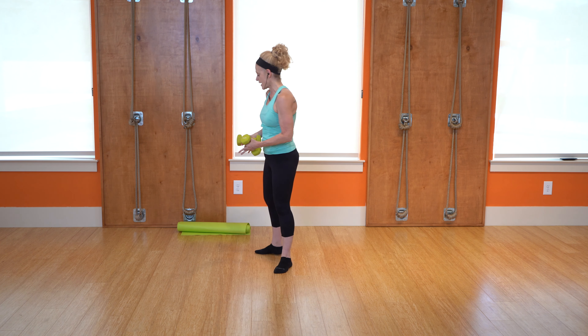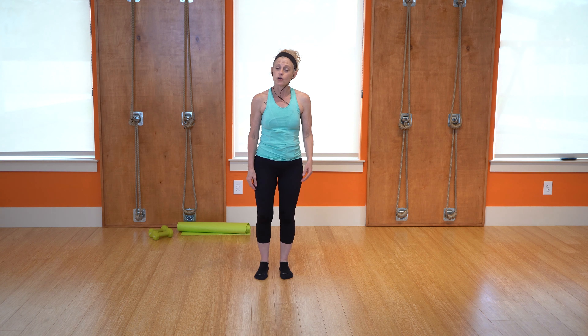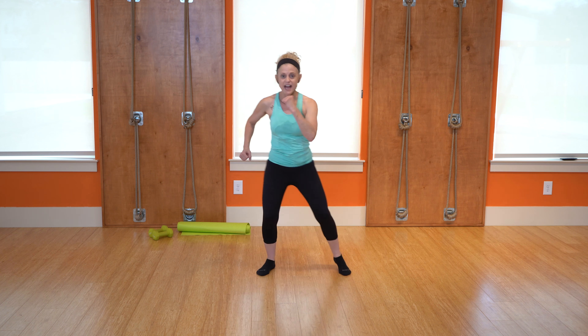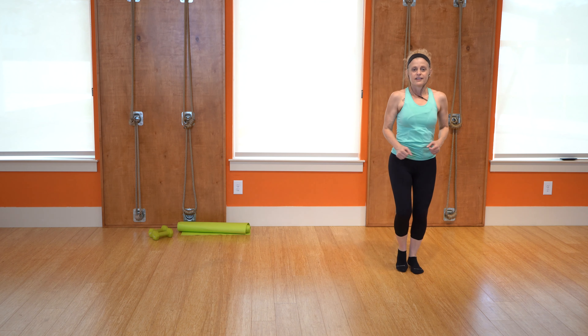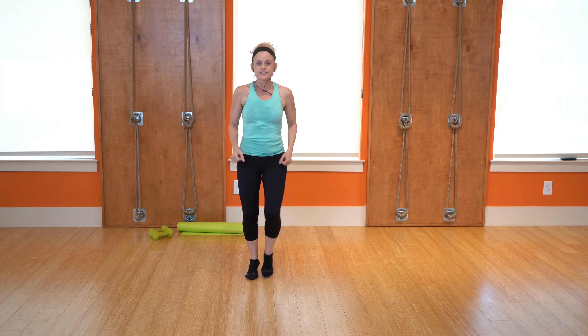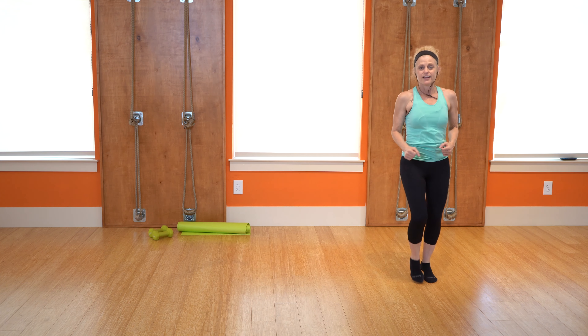All right, weights are going to go off to the side. We're having a little bit of a cardio burst, so we're going to take that heart rate up. We're going to start on the right side — it's going to be out, cross, out, cross, out, center, two jacks. Ready? Set it up. Out, cross, out, back, out, center, and two. Other side — out, cross, out, back, center with two. Two on right for four — four cross jacks. Back, two, three, cross it, four, three, two. Keep it going. Cross jacks.